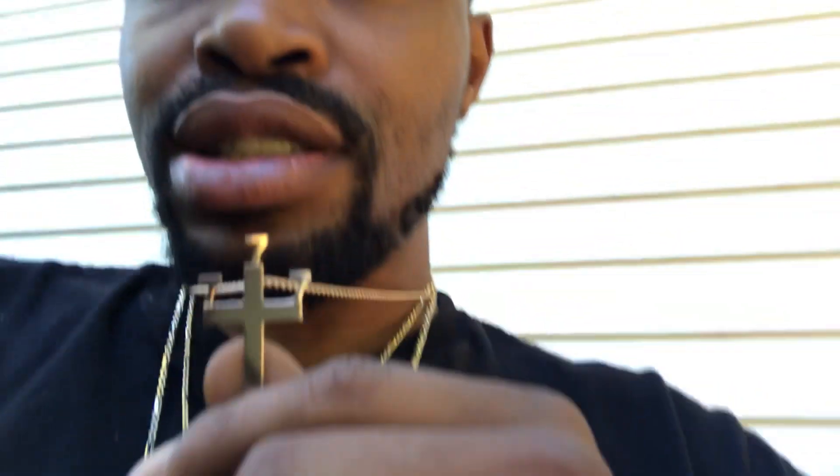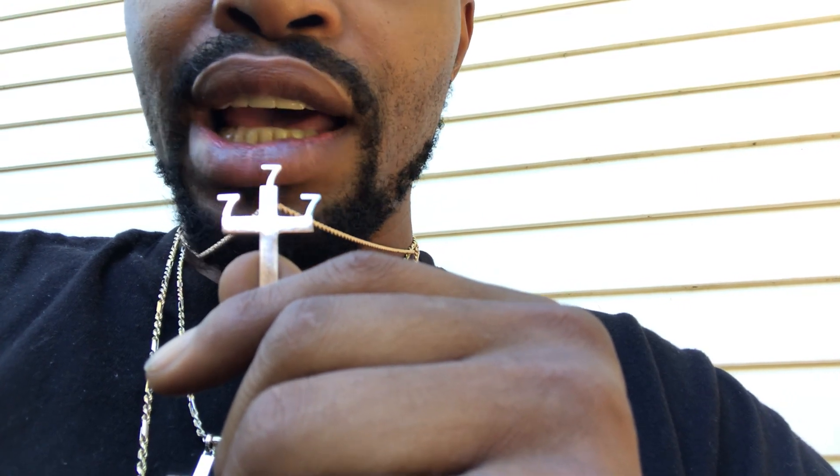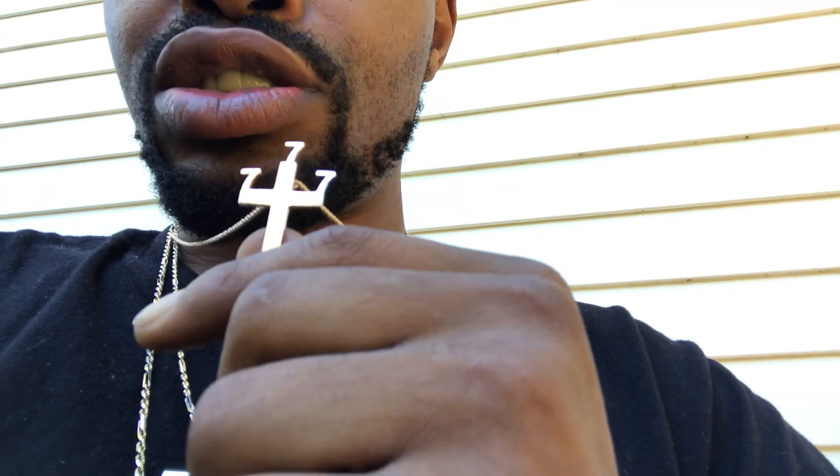The second chain I bought from Jacoji is this custom 777 cross. The top seven is yellow gold, the right seven is rose gold, and the left seven is white gold, on a rose gold cross hook on the back — which I love, it makes it look more custom. It's hanging on a two millimeter 24-inch regular rope chain. That's the only regular rope chain I have. I may get another regular rope chain, but my main thing is the tricolor figure ropes — my favorite chain on the website.